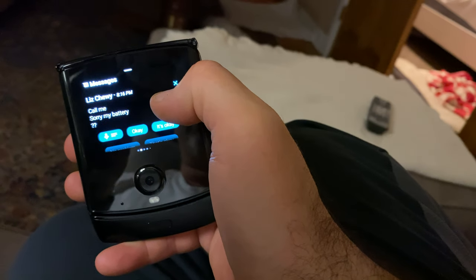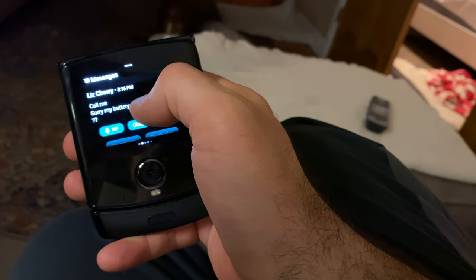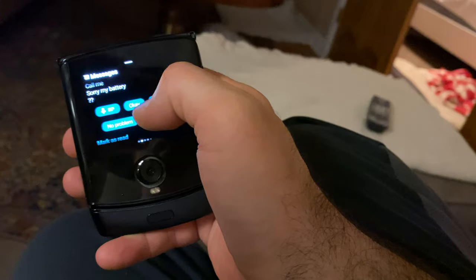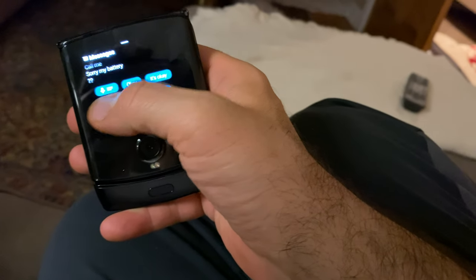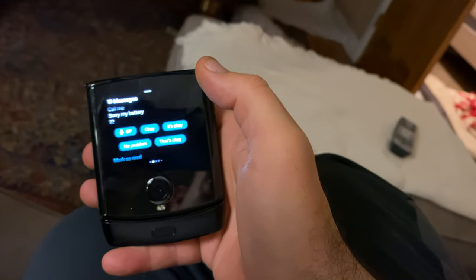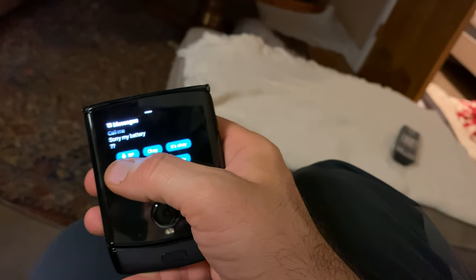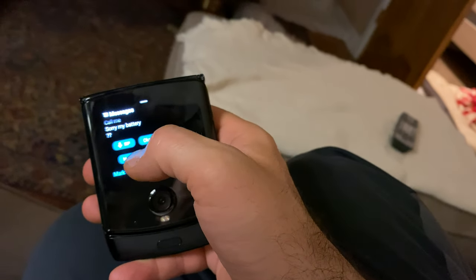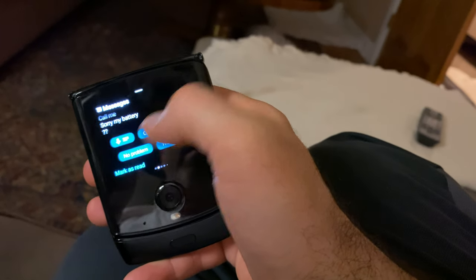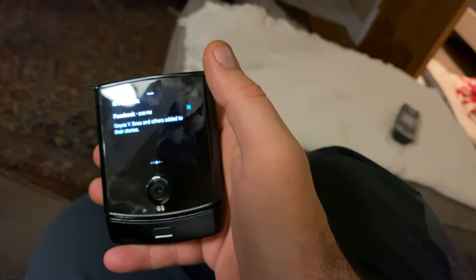All I need to do is scroll left to right to see different things. As you can see here I can perform actions from within here — I could do one of these quick responses, or I could tap this icon right here and speak to the phone and give it a response. I'm not going to do that, I'm going to move on.